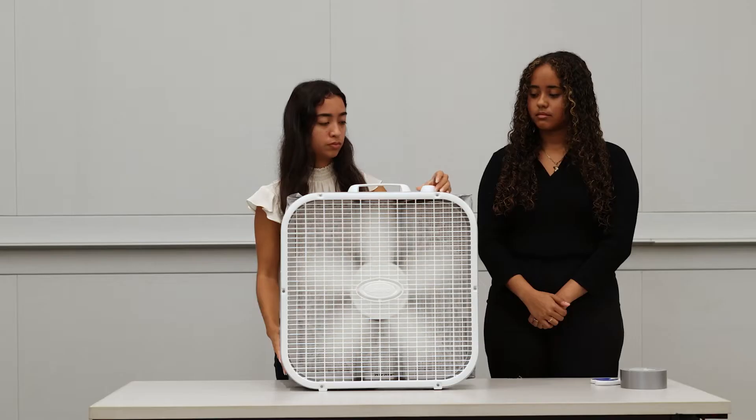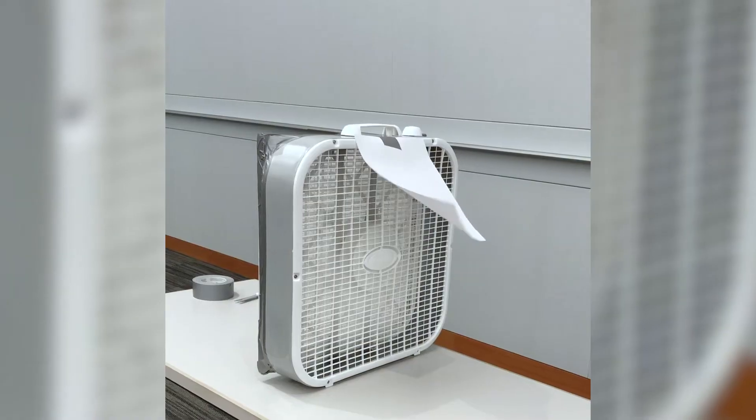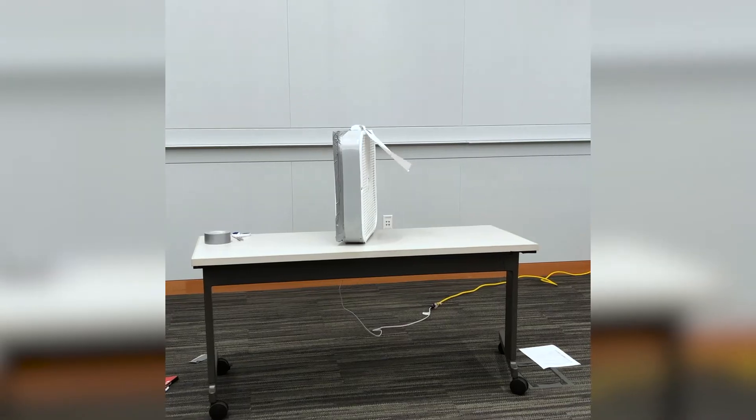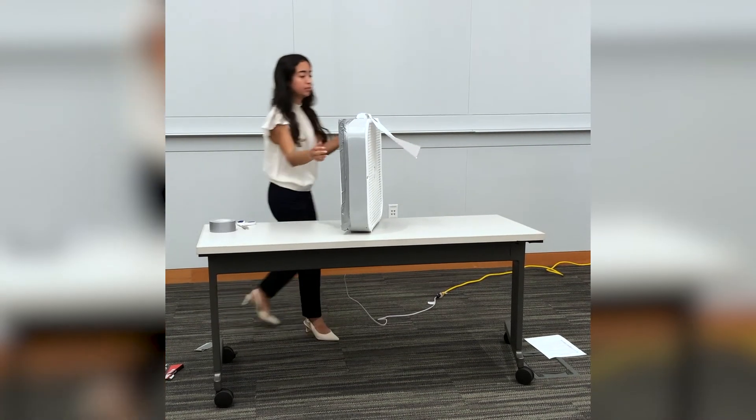When using the box fan air filter, it should only run for 30 minutes to an hour to filter out a standard size bedroom. Do not run the filter for too long or leave it on overnight, as this may cause overheating. Also, do not leave the fan on unattended as it may cause a safety hazard.